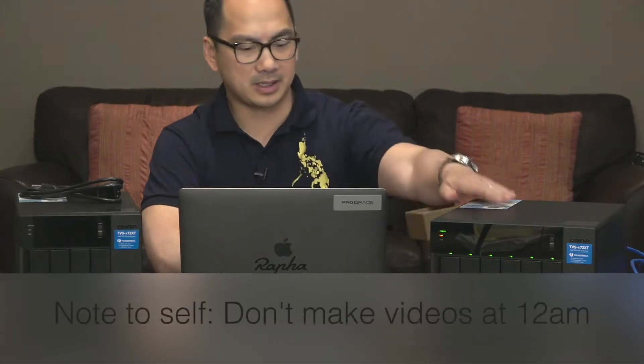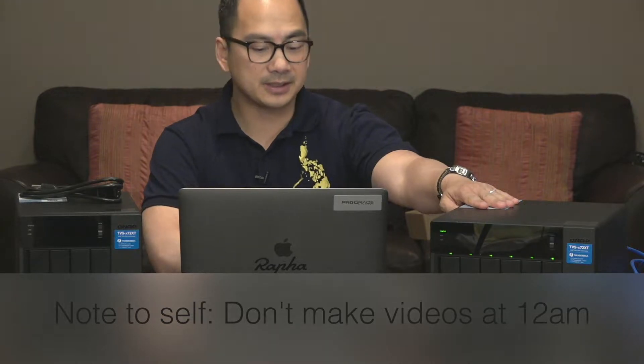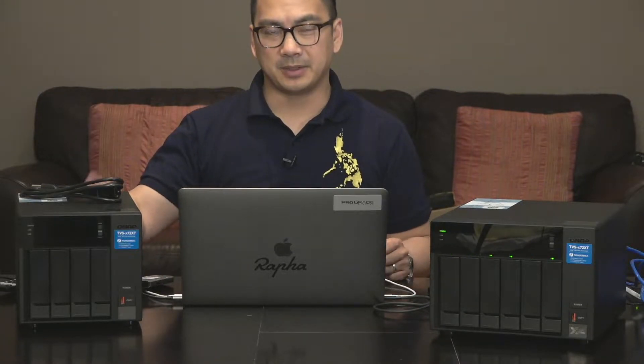I'm currently setting up my QNAP TVS-672 XT and what I discovered is that it has to go through synchronization. That takes about eight hours. So while that's going, I'm going to go ahead and start this setup because I'm thinking it's going to take about the same amount of time.